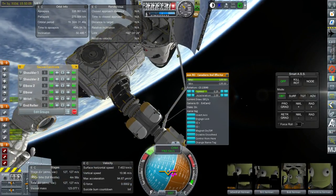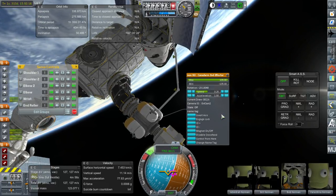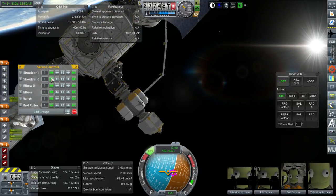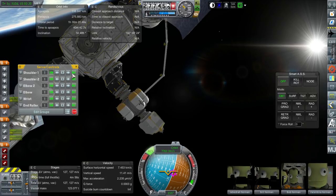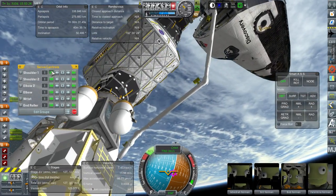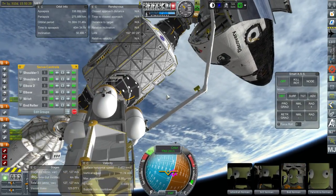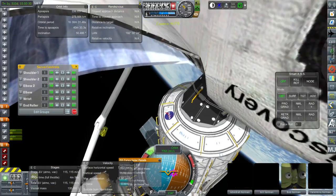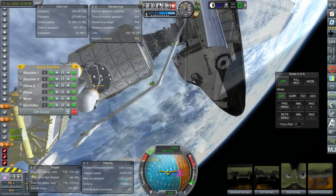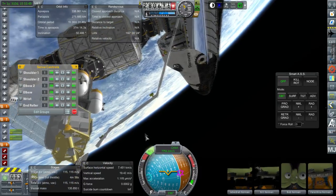We're taking out the payload that we brought up with the shuttle the previous time, which is the PMA3 and the Z1 truss. In between them is a tug just in case, and it turned out to be useful. But we can't actually use the tug to attach the Z1 truss, because currently the Z1 truss is connected to the tug on the port that it needs to be connected to the station. Anyway, I've let go of the assembly and at least PMA3 is currently attached to the station after having been brought out of the shuttle bay with the arm. I'm quite pleased about that.